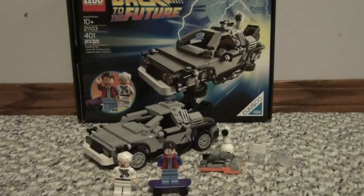Hey guys, what's up? It's the Brickadier here, and today I have a review on the Back to the Future DeLorean.